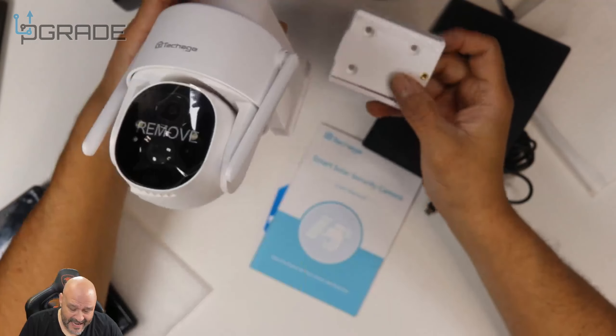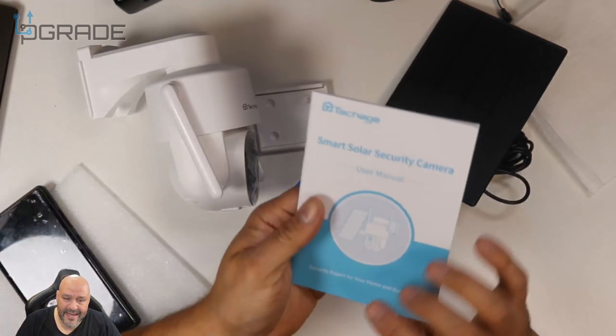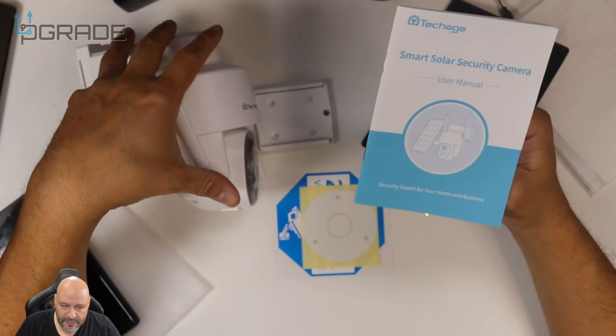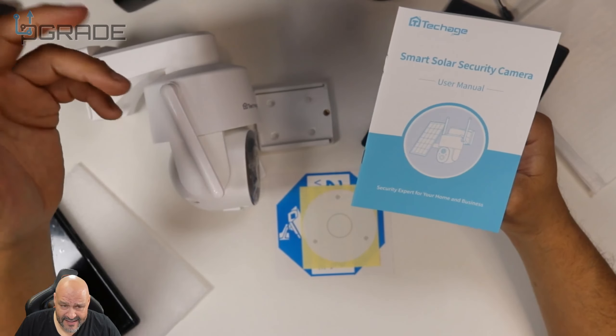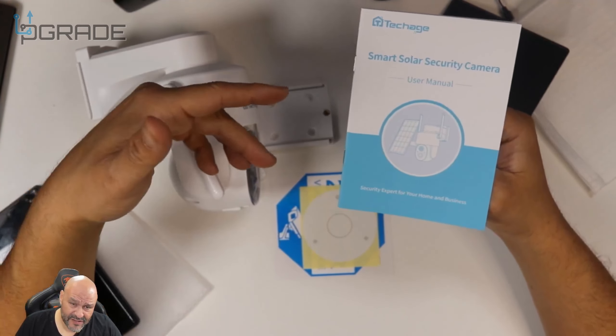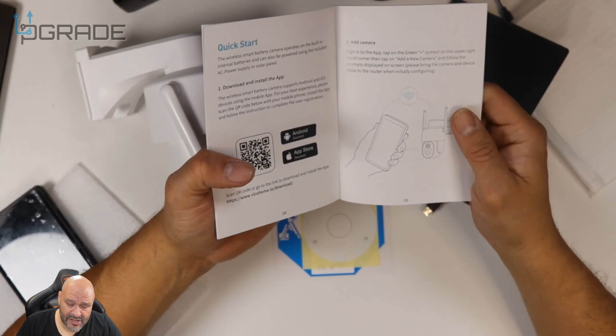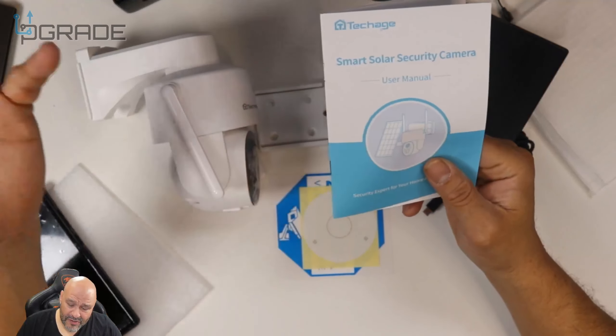Setup is very simple — you just screw it on, it locks in place, and you're set to go. Instructions are included. You will need the application to remote into this, capture footage, or transfer files from the SD card without taking it out. You can do it all remotely. You can also buy the cloud services. The app supports both Android and Apple phones.